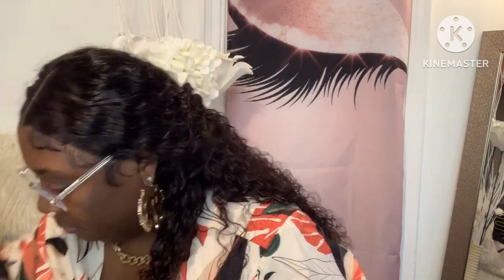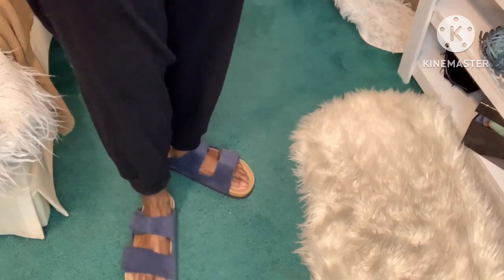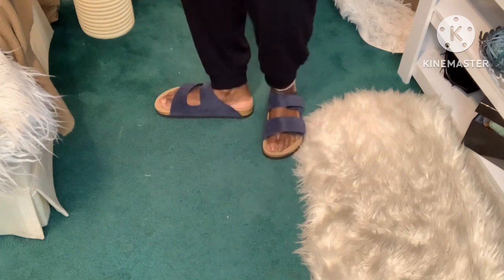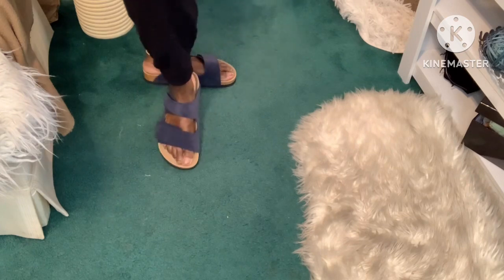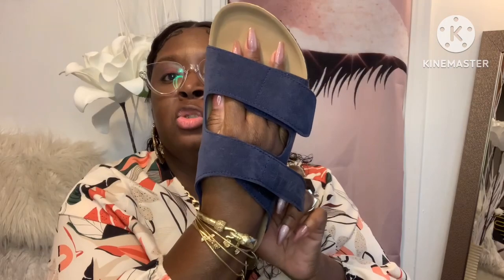The second shoe I got is the FitVille Women's Arch Rebound Recovery Sandal in Oxford Blue. I got this in an eight and a half to nine — really comfortable. Each shoe comes in that little sleeve with FitVille branding. You can tighten it across your foot. These are nice shoes to wear around the house or if you need to run out to the grocery store.